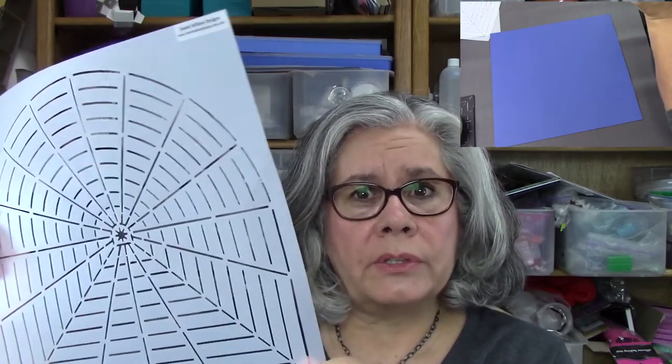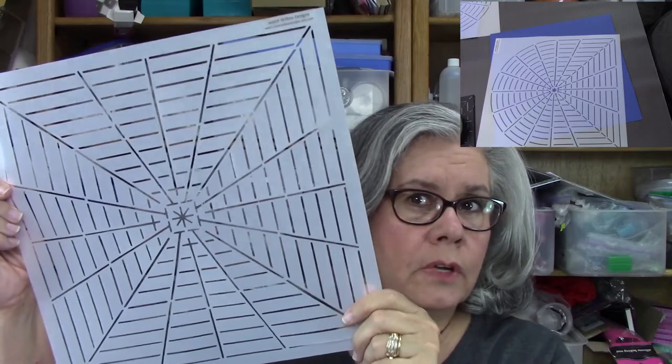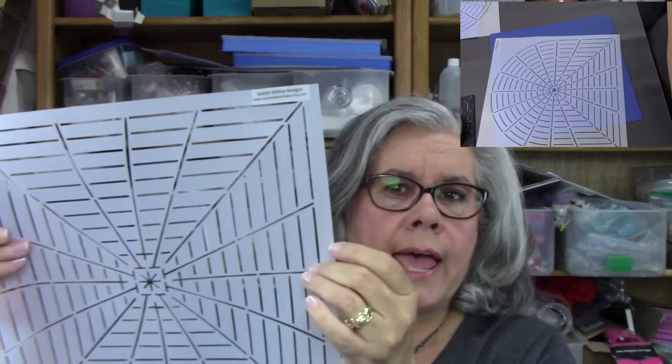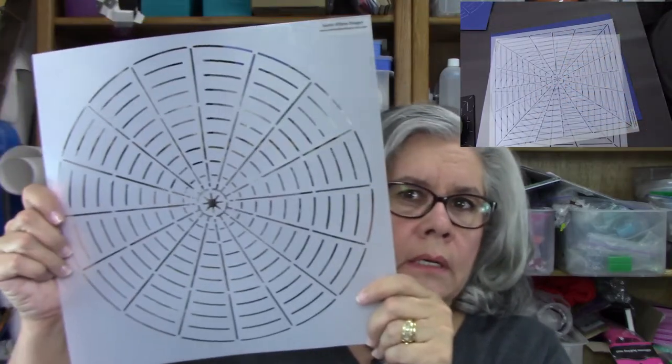I have this one, which I'm calling my circle square combo stencil, and that one's going to be available. And if you don't want to use the combo one, you could purchase just a square. There's the 12 by 12 — 12 inch square — and I've taken it all the way out to 11 inches, and there are grid marks every half inch, and then this is a 16 segment. Here's the square, and here's our basic circle.